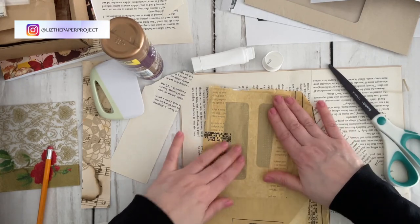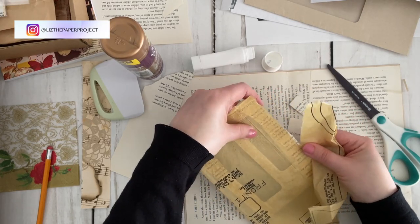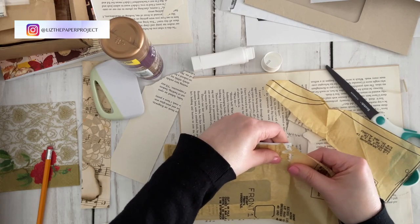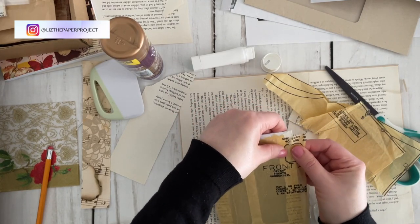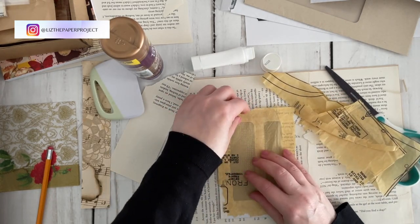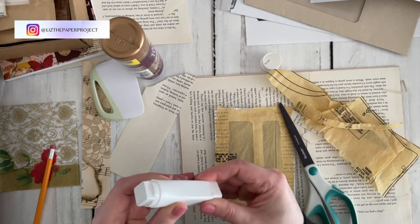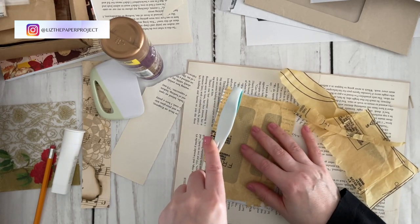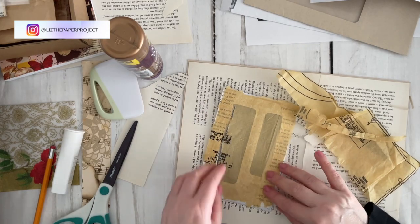Here I'm adding another layer to this junky envelope — a thin piece of sewing pattern paper. I like to add this periodically to my little junky projects because it's quite easy to add. I just put a bit of glue on my base and it sticks quickly and is so easy to remove. I do want to open up those windows — I'm limited with my tools right now, so I'll just cut a little slit to remove the paper from the window on the envelope. I want the windows to remain so you can see inside when a journaling card or tag is in there.